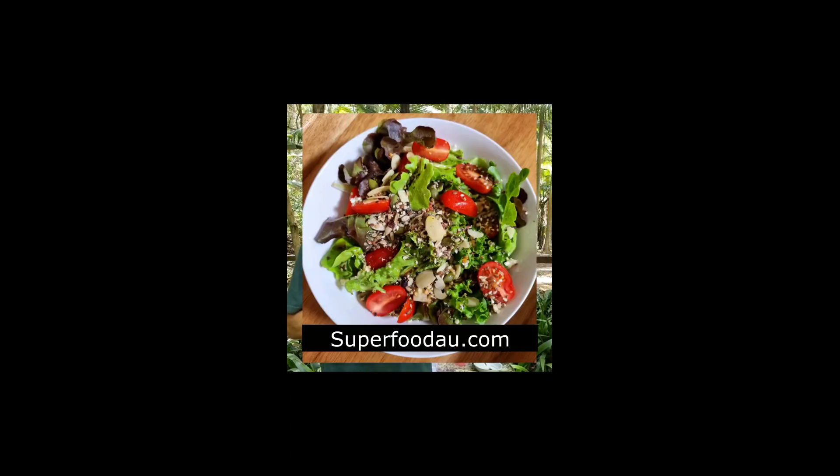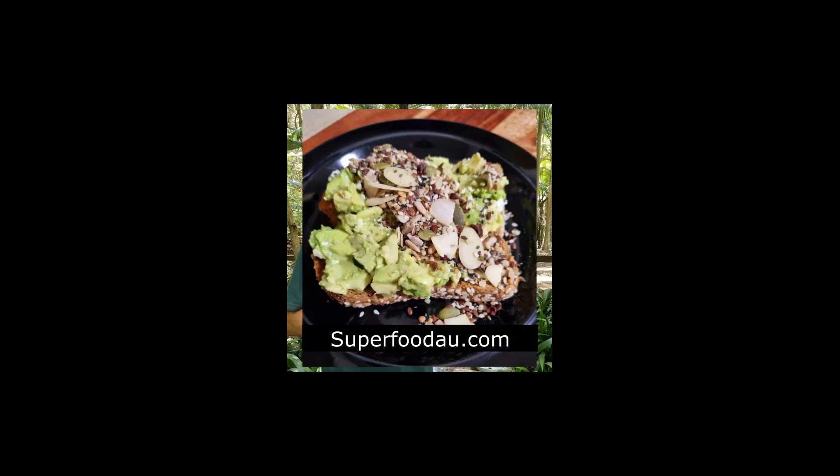We're now going to give you a demo of how I use this product. I have it for breakfast every morning, 40 grams. I'll show you how I mix it for breakfast, but you can also use it in salads, fruit bowls, and yogurts. You can mix it in — it just adds to the deliciousness of those meals.